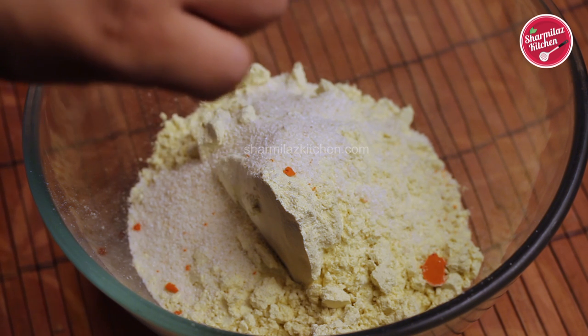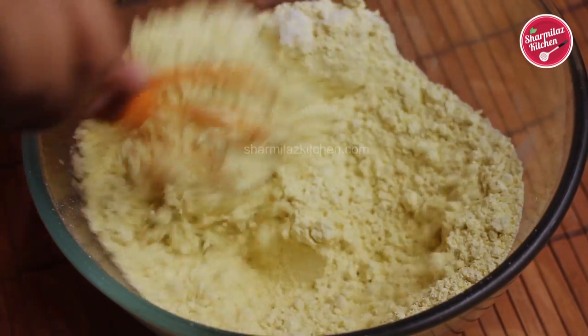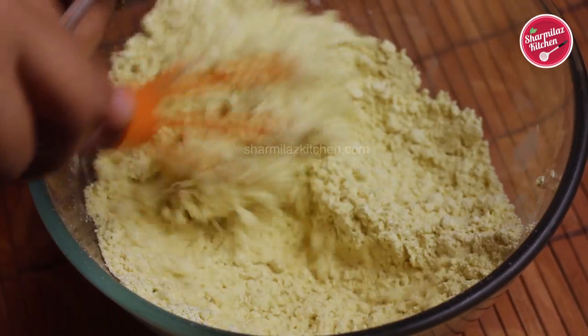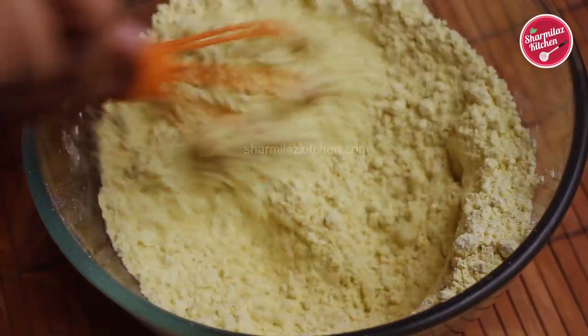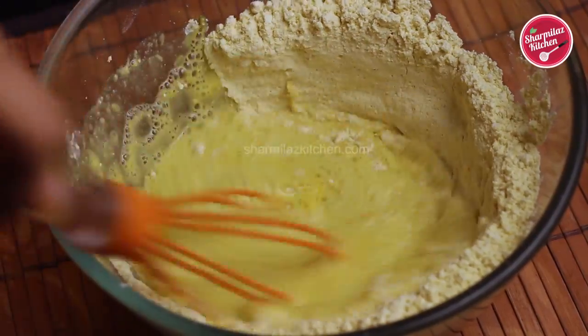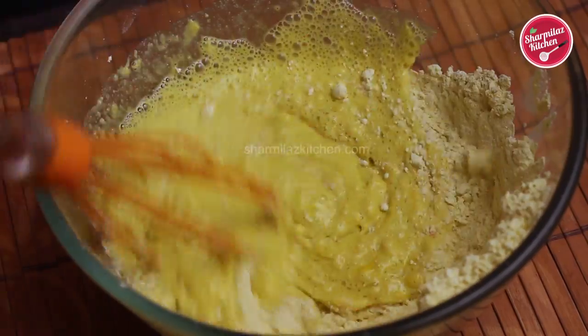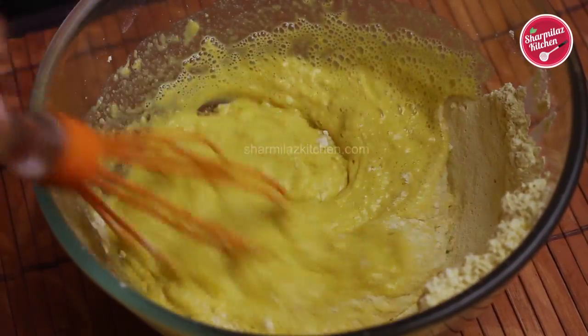Also add a pinch of kesar color or saffron color — adding color is totally optional, as we are making halwa-style bundi laddu. Give it a quick mix to combine everything together. Now I'll be adding little water at a time to make a thick batter. Make sure you add little water at a time to get the required consistency.